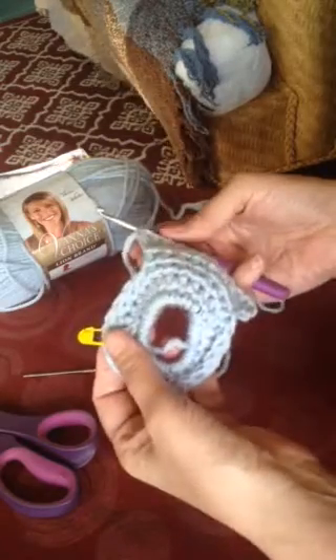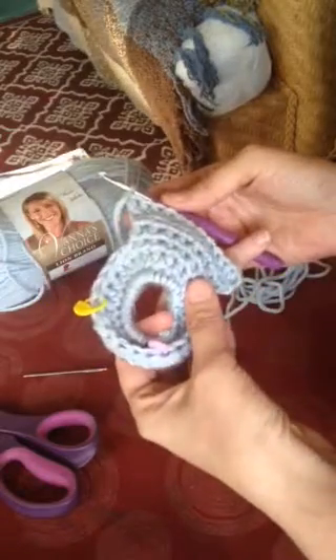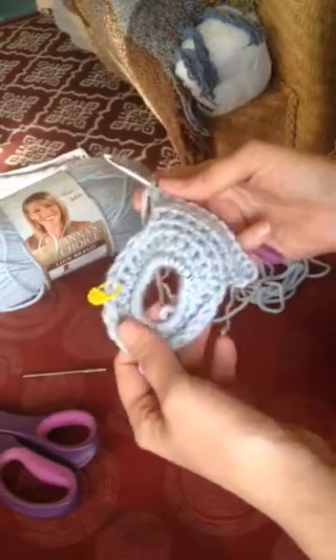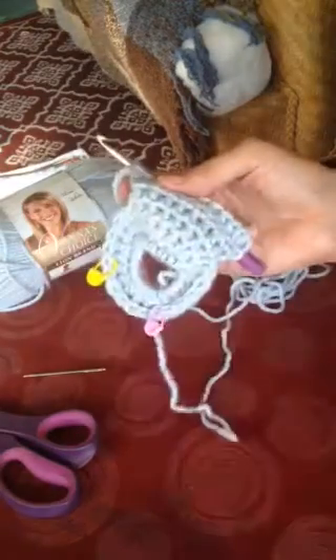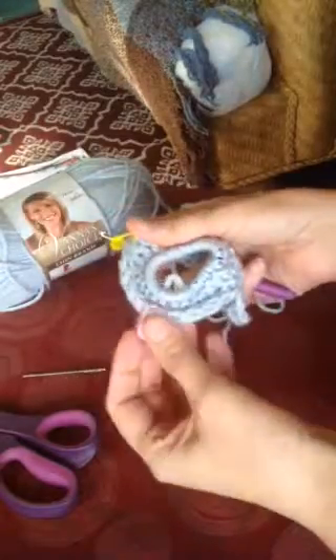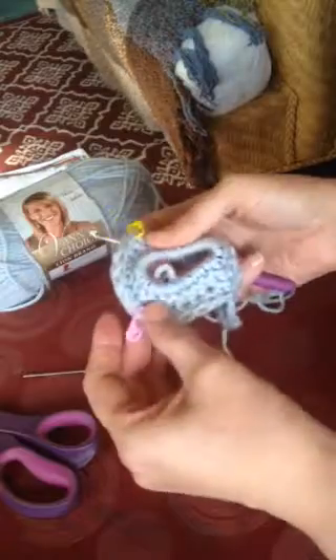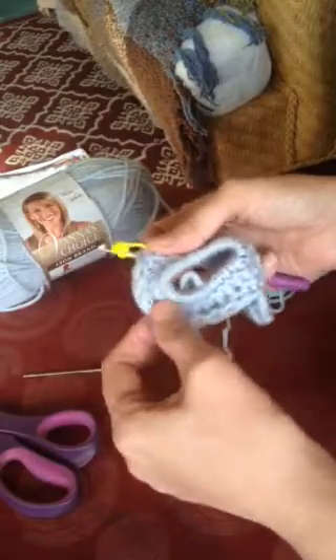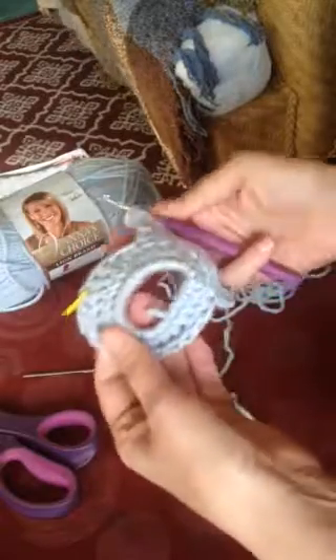Once you complete that many rows, decrease back down to ten stitches, then decrease down to eight stitches. Once you get back to eight stitches, slip stitch or whip stitch — whichever you prefer — the last eight stitches of the row to the other side of the headband, and that's going to make your ponytail headband.